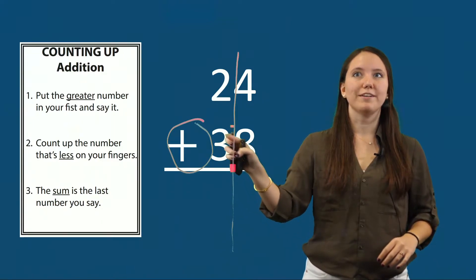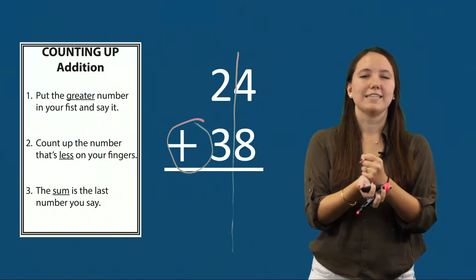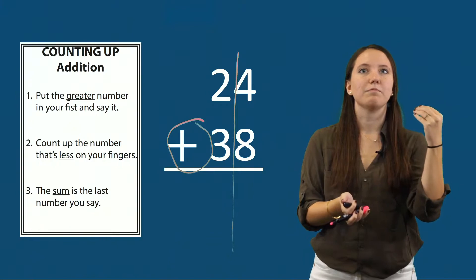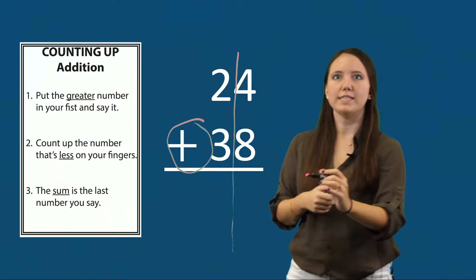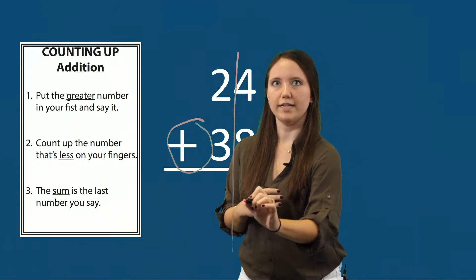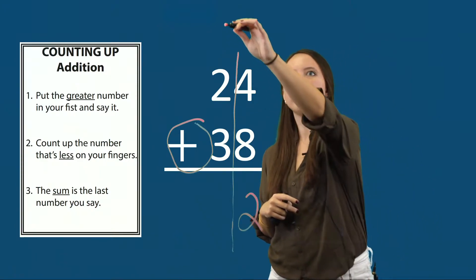The first step is to put the greater number in my fist and say it. Eight is greater than four, so I'll put eight in my fist and count up the number that's less — that's four. Eight, nine, ten, eleven, twelve. The sum is the last number I say, which was twelve. Now I split my sum: I put my ones value below the equal line. When I split twelve, my ones value is two, so I'll put two below the equal line. My tens value is one, so I'll put one above the tens column.